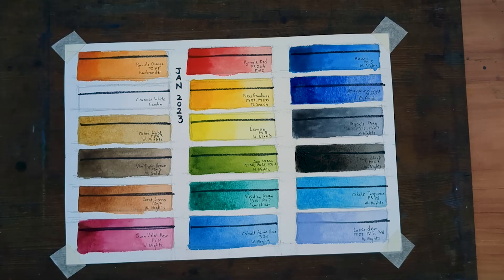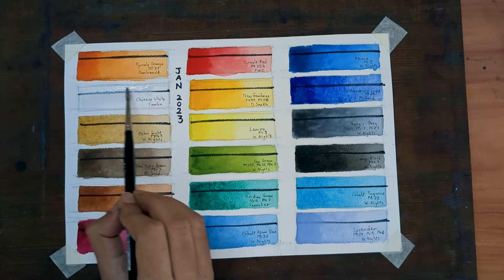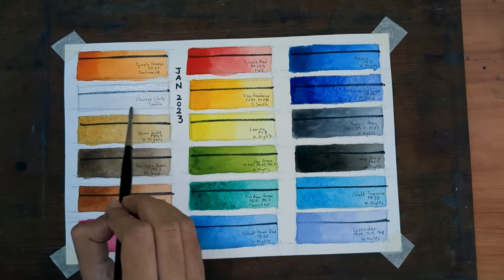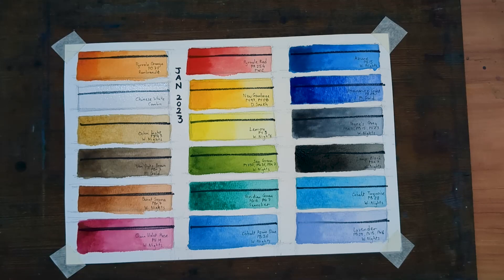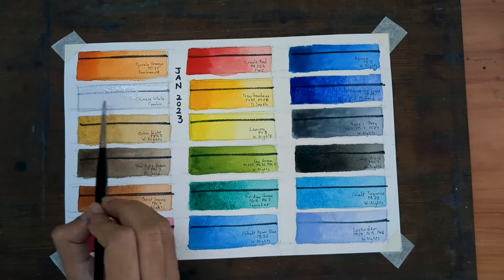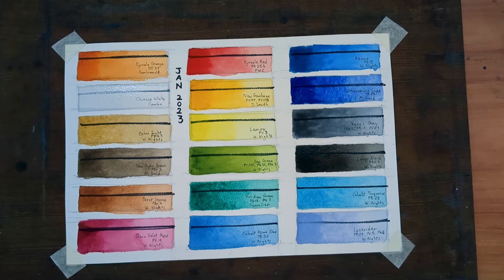Last, and maybe also the least, is Chinese White by Camlin. I don't quite know the pigment number. I don't use a lot of this color — the only time I use it is to add opacity to a different color if I'm going to apply it on a darker background.